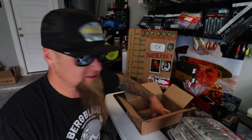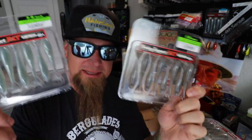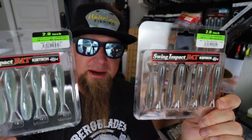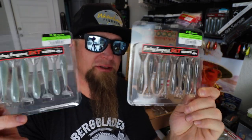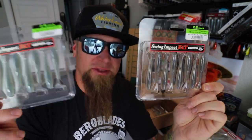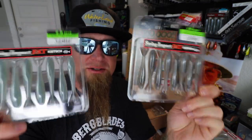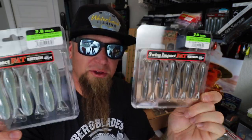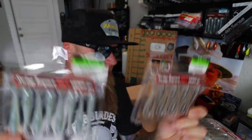Now talking smaller profiles, I got a couple more. These right here are the even smaller 2.8-inch Fat Swing Impacts in Sexy Shad and Pro Blue Red Pearl. These probably won't go on the back of a swim jig, but you could throw these on a quarter-ounce Divine Swimbait head, the Divine Underspin, or you could even drop shot these. Super deadly in the dead of summer when it's super hot and they want a small, easy meal.